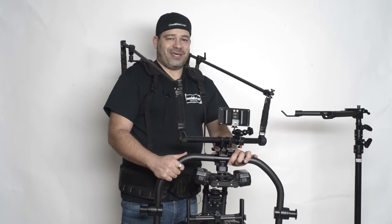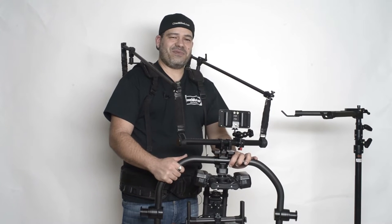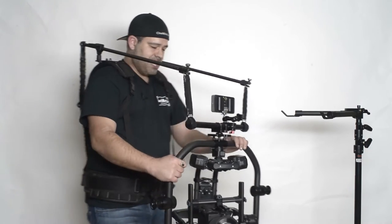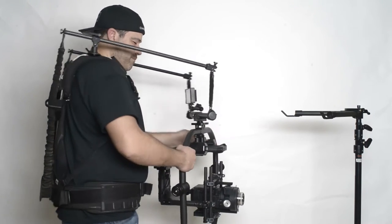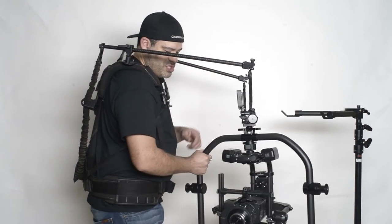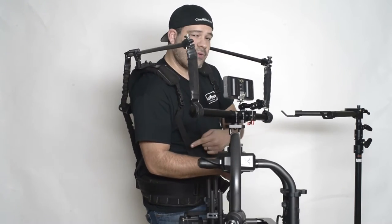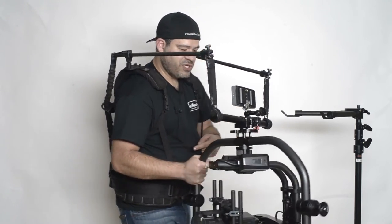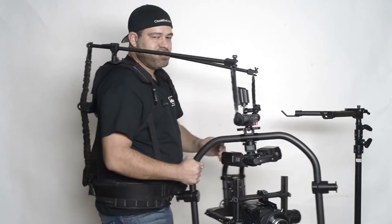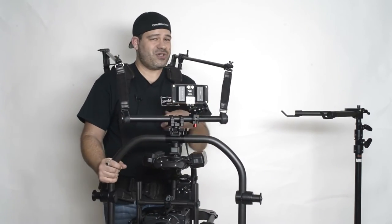We're right here in Hollywood and figured the easiest thing to do is hop on Hollywood Boulevard and get a quick shot demonstrating the transitions. I'm going to be dolling across the front of the car, then slowly transition and pivot around our talent, then shoot backwards, then transition into a side shot, then go behind, and then smoothly transition into a side shot again.